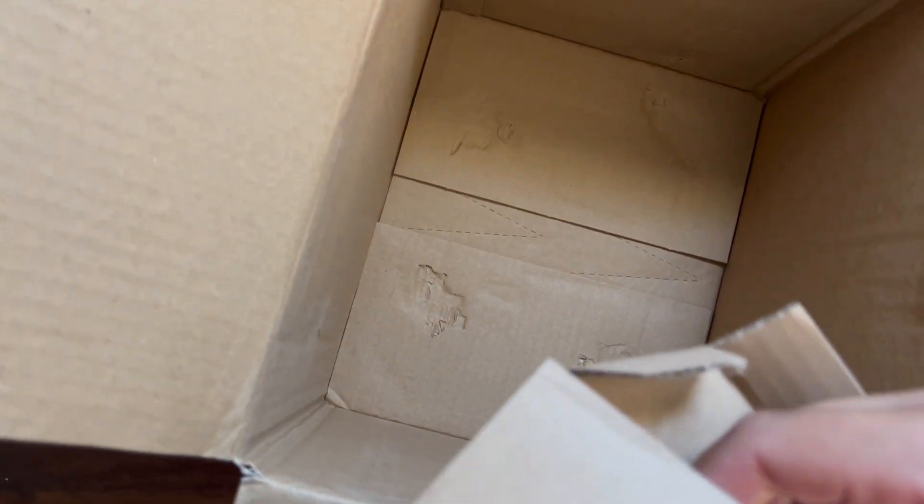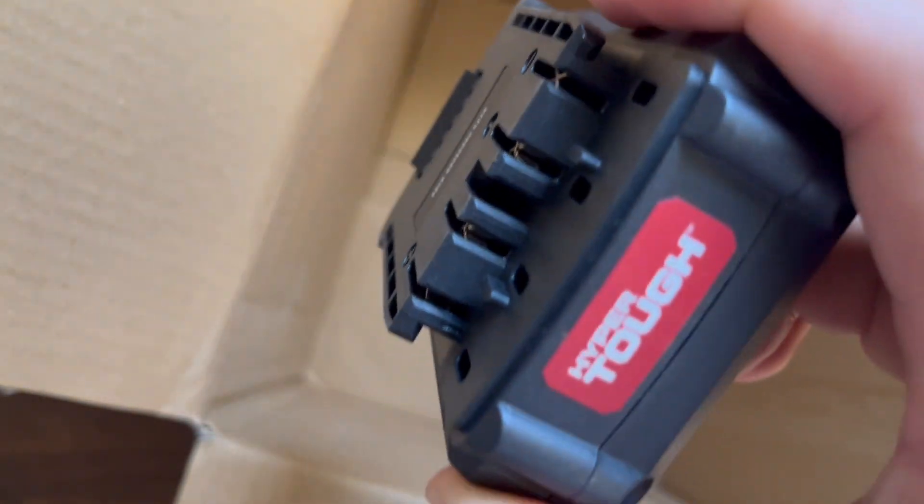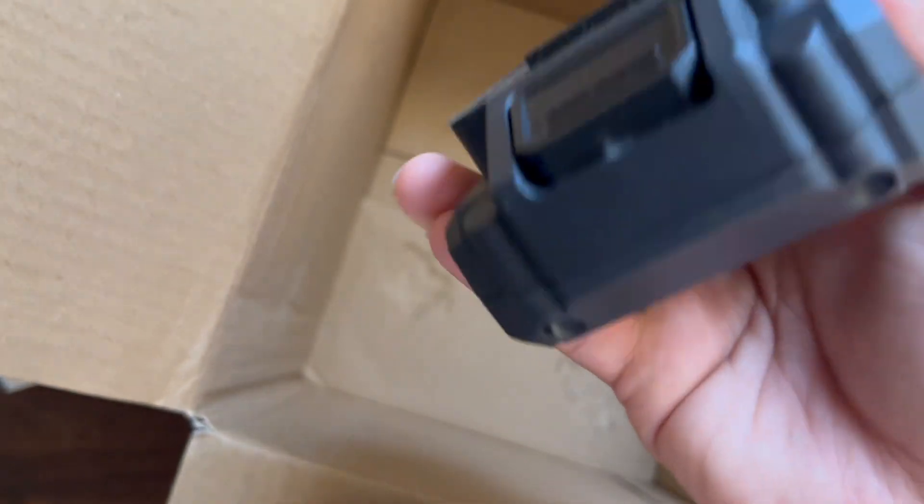And the battery. I'm guessing this must be where the charger is. Here we got the battery — 2 amp hour. Doesn't look like a battery indicator anywhere.